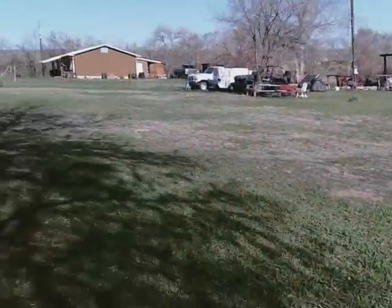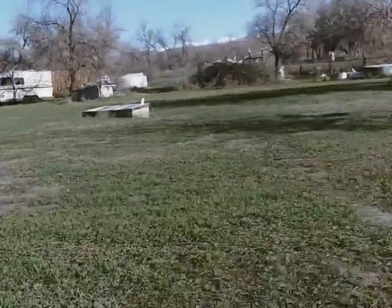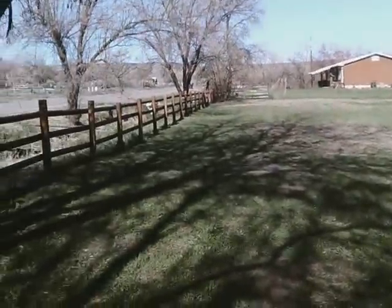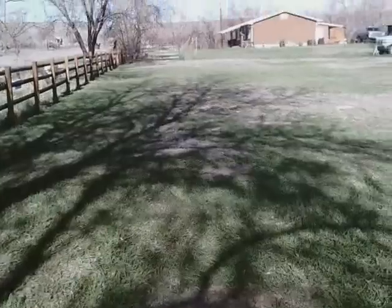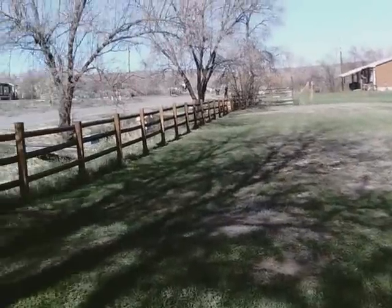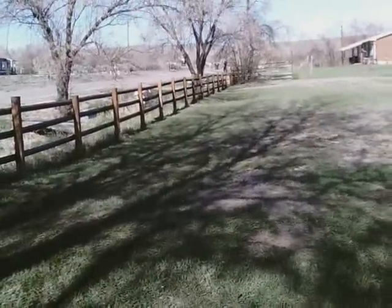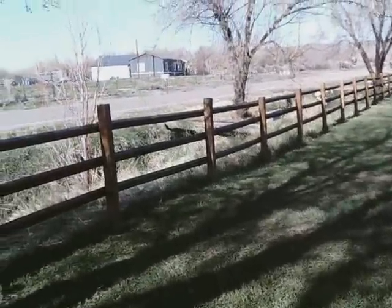One of the first things I had to do was go through with a chainsaw and cut down a whole bunch of those Russian olive trees. You can see a pile of them still back there that I need to get rid of. Then the whole front area was full of sagebrush and weeds. I found an old lawnmower at a yard sale for five bucks, fixed it up, and would set it on top of sagebrushes and grind them down to the stumps until I finally got rid of all the sagebrush.